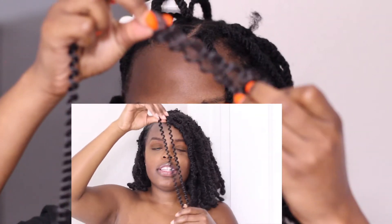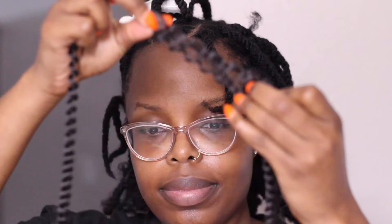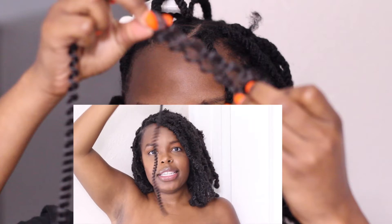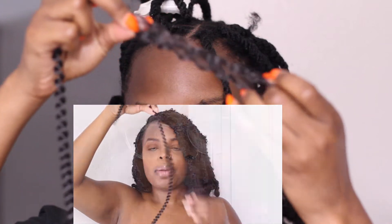Just to give you guys an idea of the texture — this is the hair that I use. It's spring twist hair. Any hair that has this type of texture and this type of curl pattern to it, you're in business.